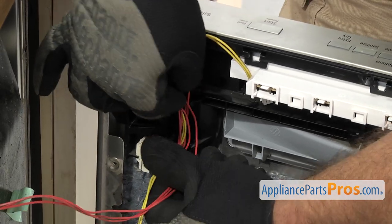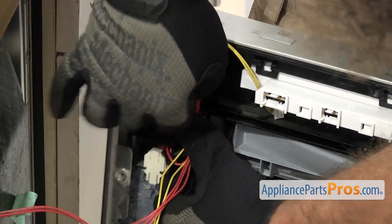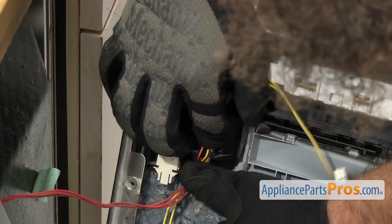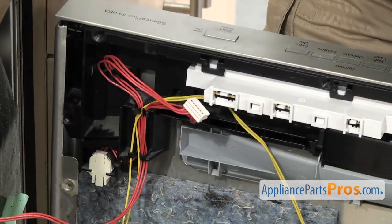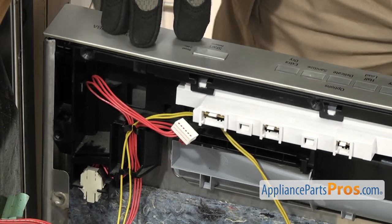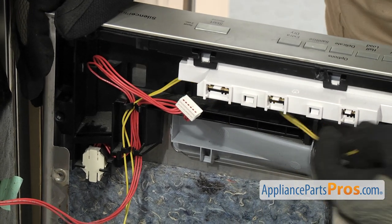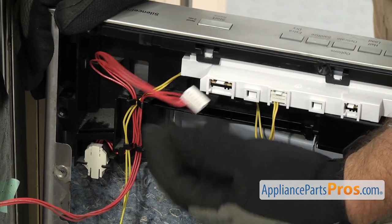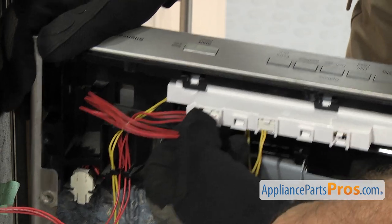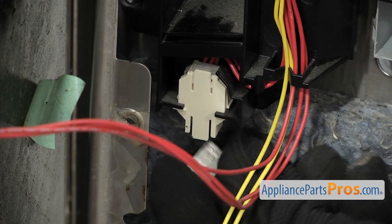Once you have it in, we can reroute the wires. I'm just going to route the wires into the holder. Once you have the wires routed, we can reconnect the wires — starting with the yellow one up here, then the one with all the red wires, and then the lower one. All you have to do is line it up and push it in.